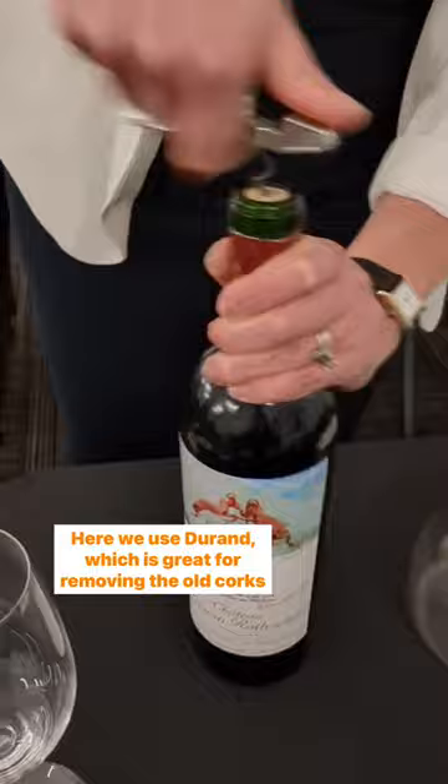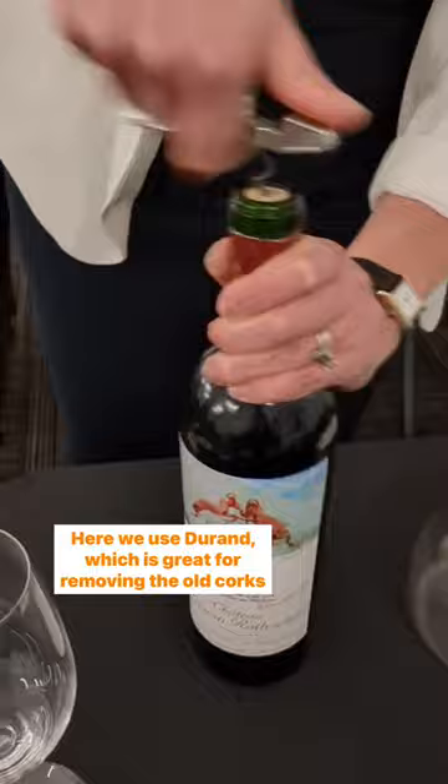Here we use the ring, which is great for removing old corks. Which tool do you use to open your wine? Let us know in the comments.